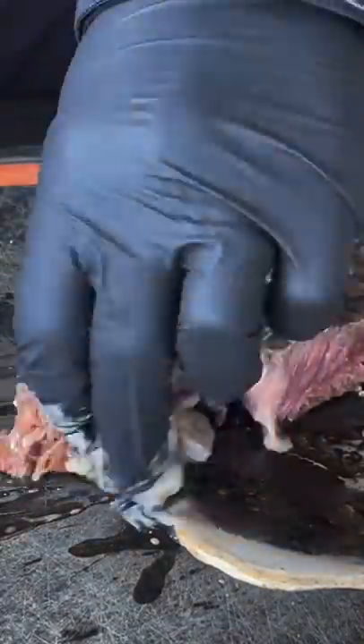Cut it open and enjoy. The full recipe is on my website — the link is in the bio, and let me tell you, it's worth it.